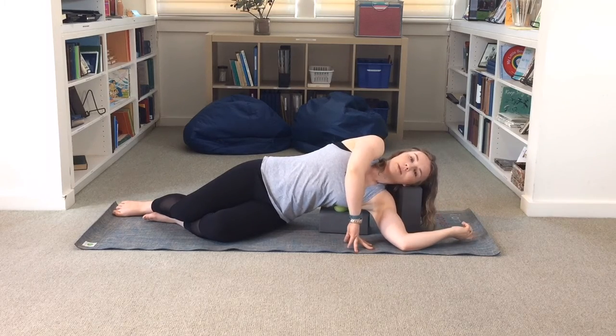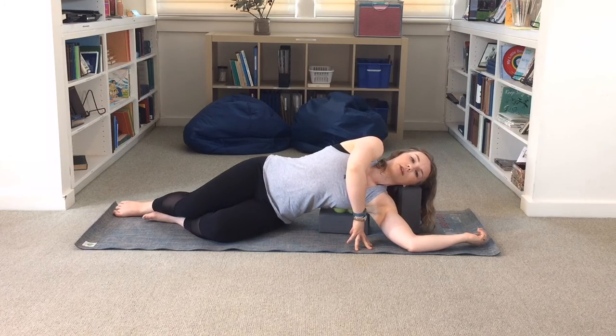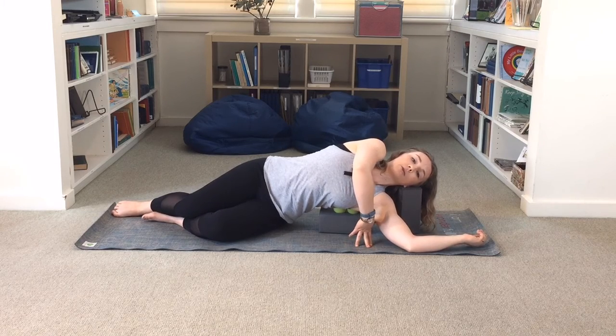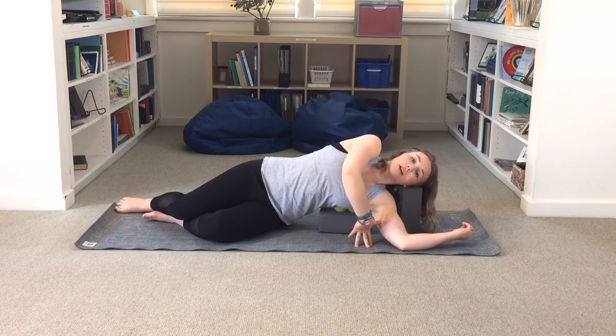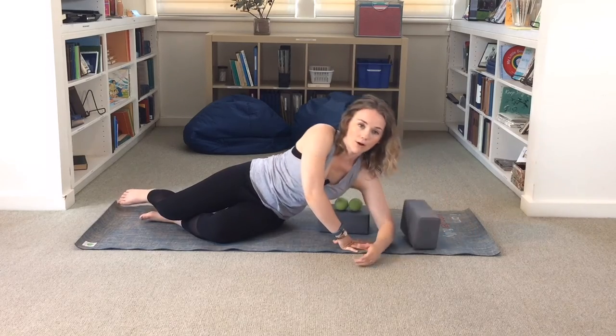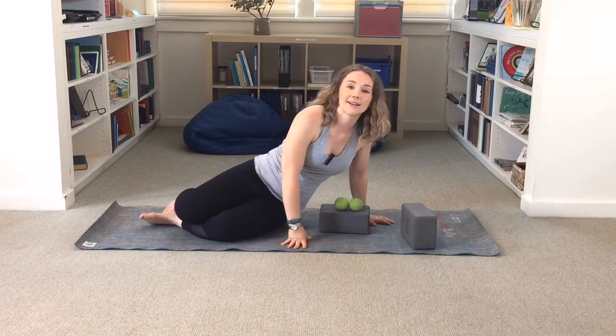Spend anywhere from two to five minutes here. This is really great as part of your cool-down. If you were doing this as part of your warm-up for exercise, I might suggest doing it at a wall where it's not quite as intense, so that your tissues are still ready to go when it's time for your workout.